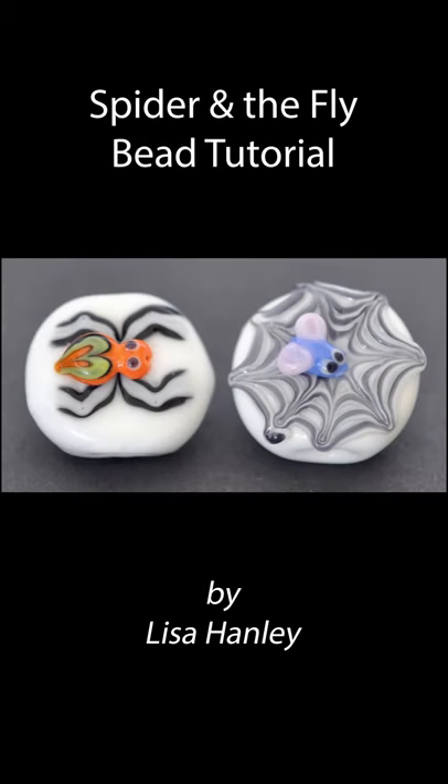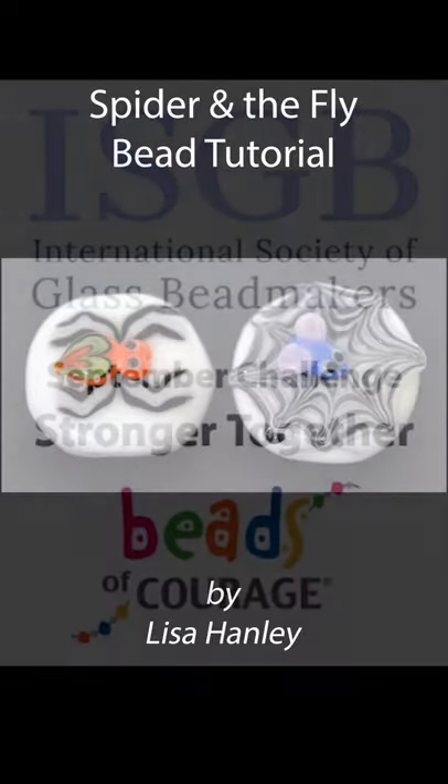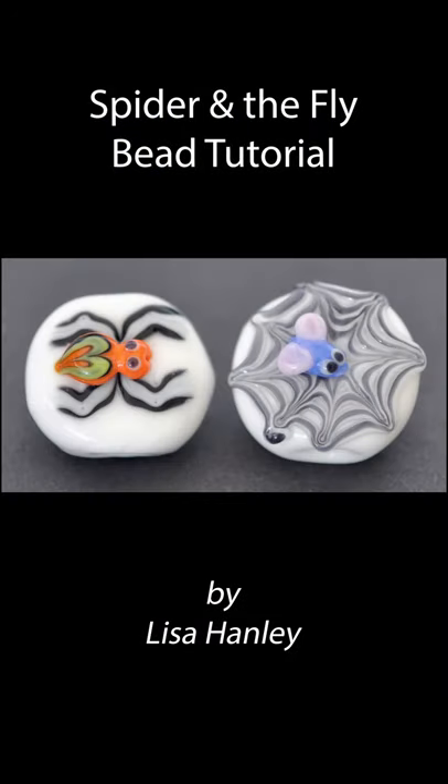Hi everyone! I'm going to be doing a spider bead tutorial for the ISGB September challenge, making lots of beads for Beads of Courage. There's going to be a spider on one side, and on the other side of the bead is a web with a fly in it. Lots of fun to make and I hope you enjoy making them too.